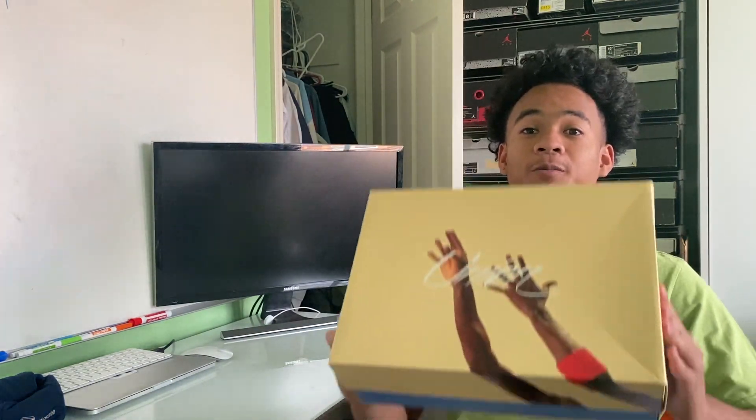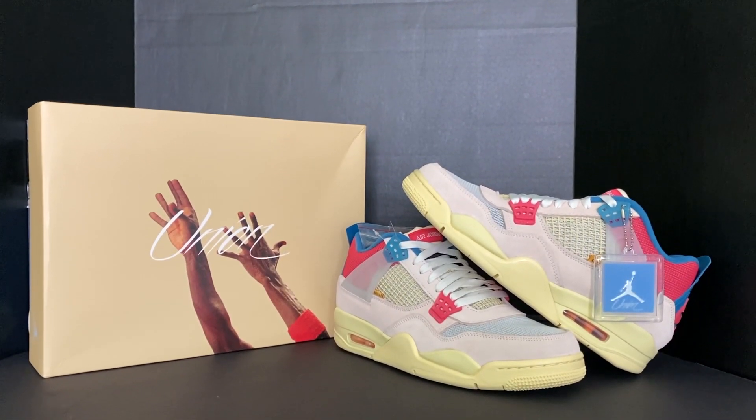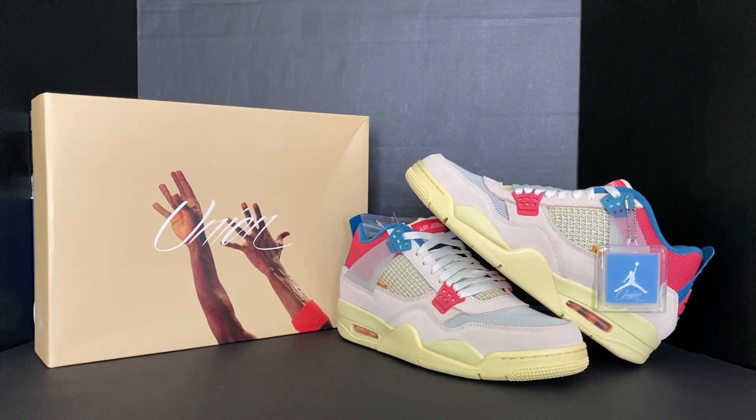What's up guys, AJ back here with another shoe review. I'm very excited for what I'm about to show you — I was waiting for this shoe ever since I saw rumor pictures of it. It's the Air Jordan 4 Union.